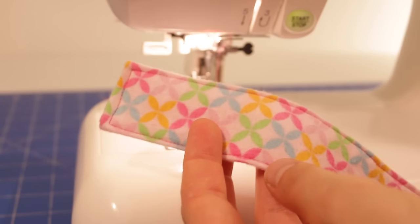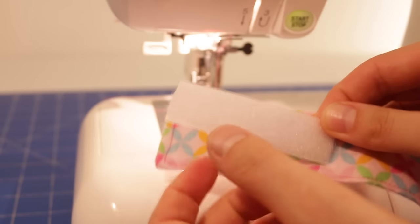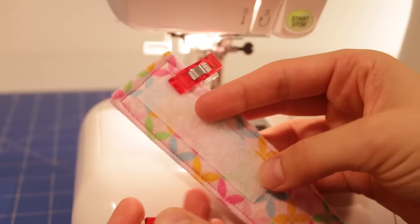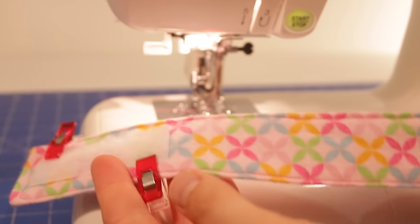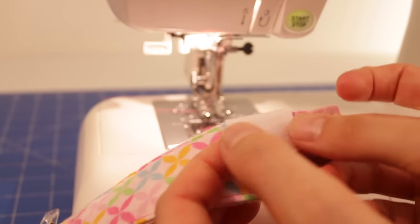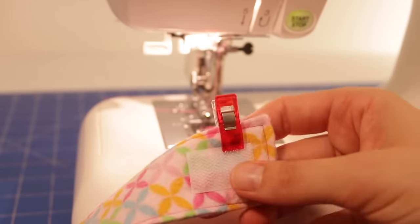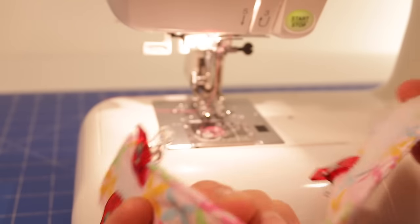So now we're ready to sew the Velcro on. First I'm just going to position it in place. I've got my soft Velcro and I'll use the whole three inches of it. I'm going to use my clips just to hold it in place — try and get it as centered as possible, probably about half an inch or so away from the edge. Then to do the other side, you need to make sure you flip your strap over, and on the other end I just use about an inch or so of the scratchy part of the Velcro. So I have my Velcro all in place, ready to stitch on. Let's move to the sewing machine.